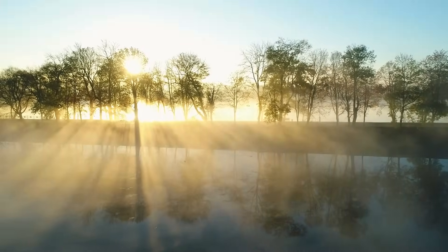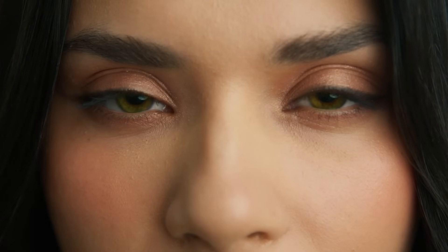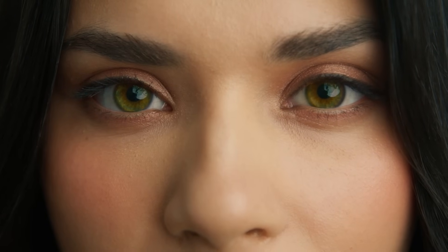Close your eyes and imagine a world where tranquility and wellness are just a breath away. Welcome to our sanctuary of relaxation and rejuvenation.